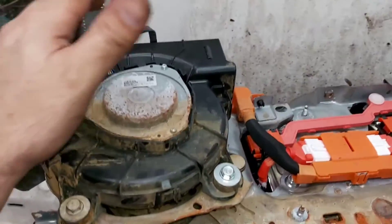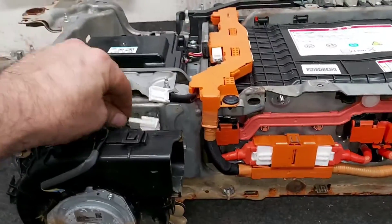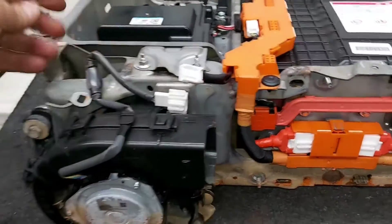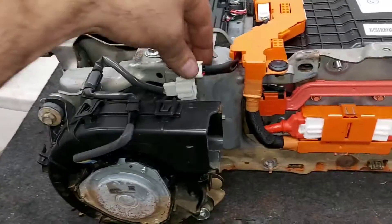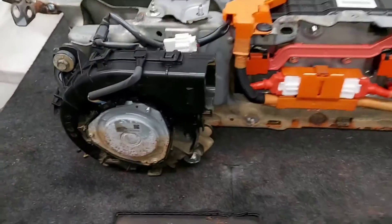We just finished assembling the fan - it only goes with three small bolts. Connect it to the mounting point, then connect the fan connector. That's it.